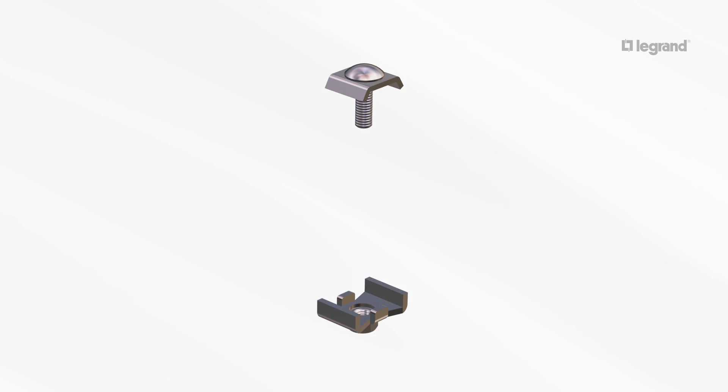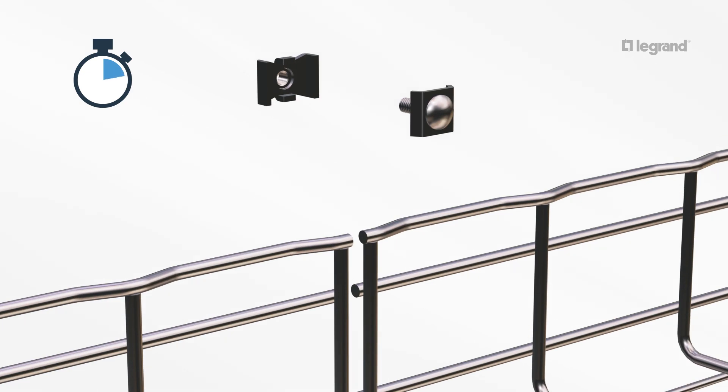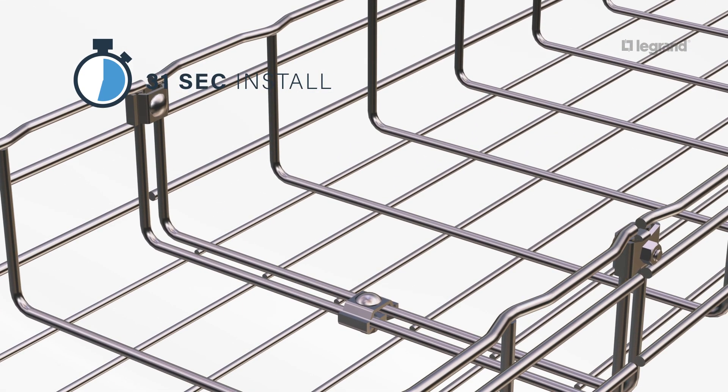The two-piece SWK splice with a captive bolt and nut installs easier than traditional hardware with three or four pieces and creates a UL-classified bolted splice. With the bolt head on the inside of the tray, pulling cable is smooth and easy. Splice each side of the tray between the top two wires and the bottom if the width of the tray allows.